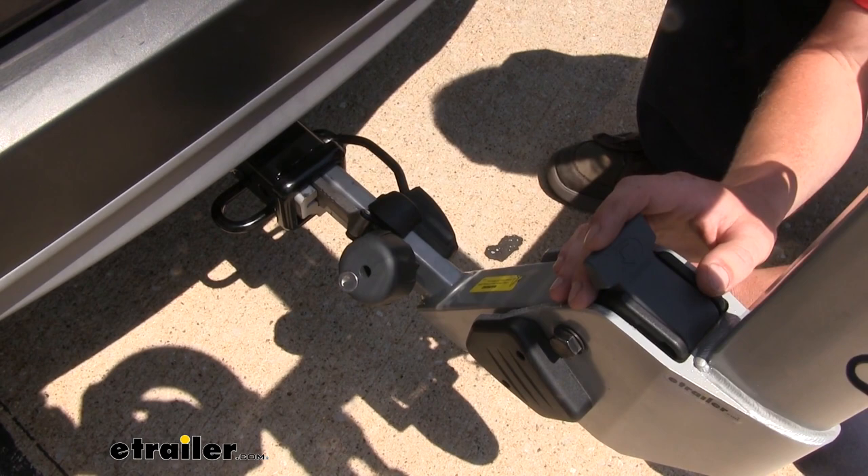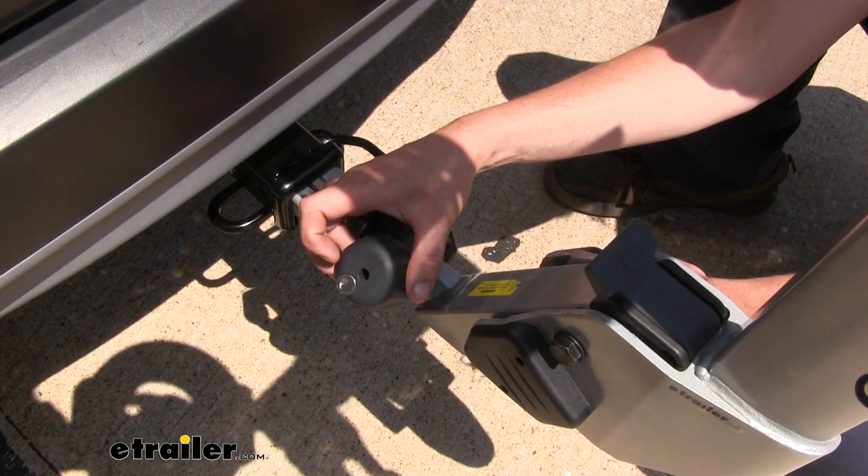For further security, the knob here does have a lock in it, and when locked, the wheel will just free spin, so that way nobody can just come along and take your bike rack.